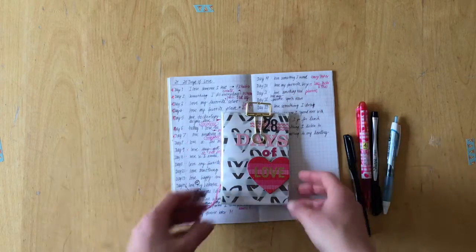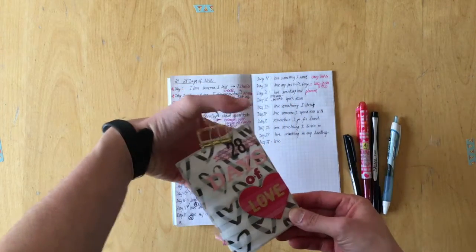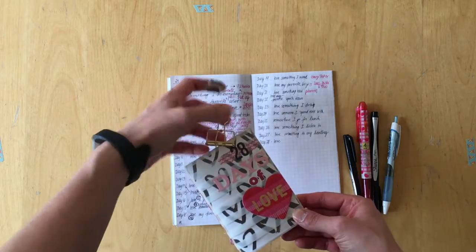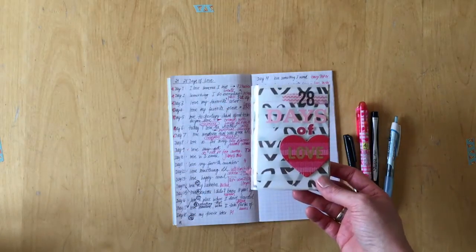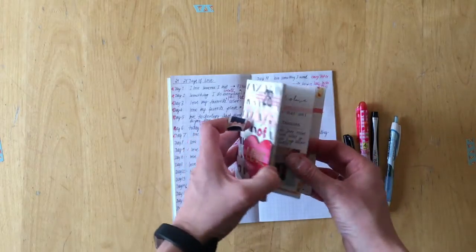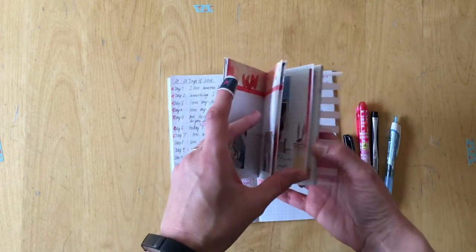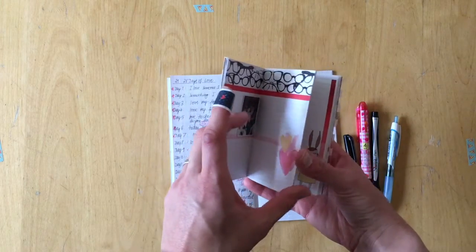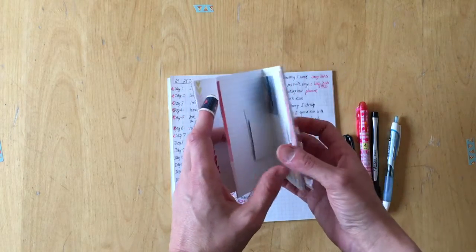Hello, it's Simone. I'm finally back with another video for my 28 Days of Love mini album. I am working in a mini Daisy Dory — it is a mini Daisy Dory of February 2017 and I have already started with the mini album. The prompts are from Alyssa Fast.